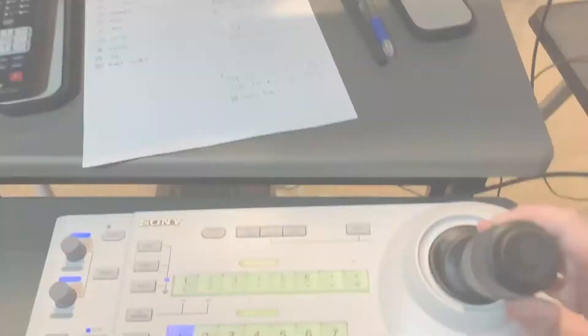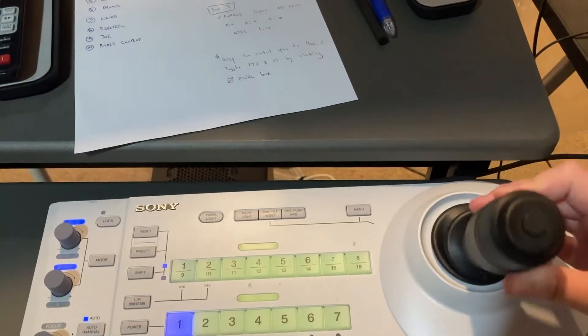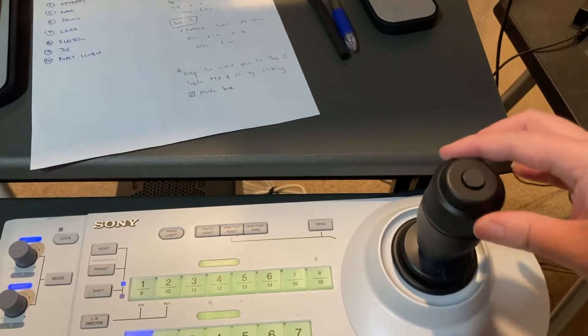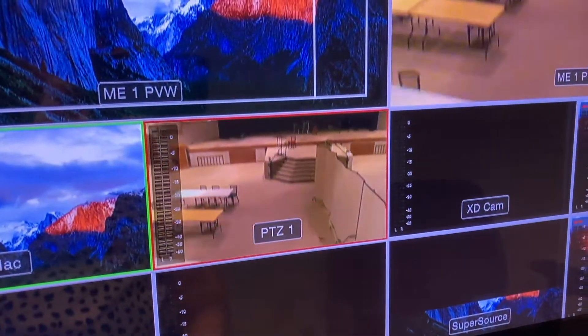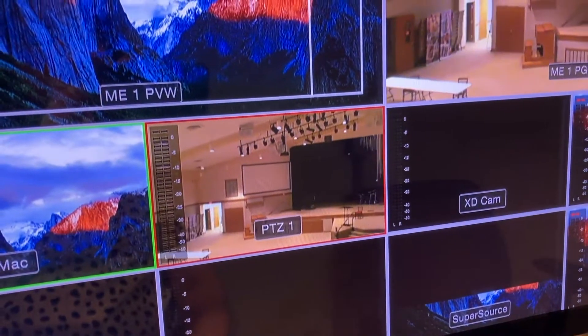We use the controls here to control the movement of the camera. This joystick right here controls the tilt, the pan, and the zoom of the camera. Going up and down with the controller moves the camera up and down. Going left and right with the controller moves the camera left and right.